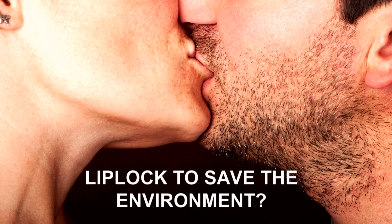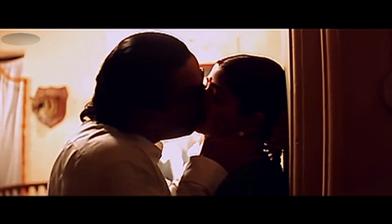Do lip lock to save enjoyment. Lip lock is a good idea. The first lip lock is a good idea.